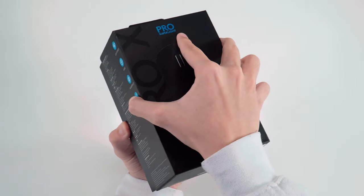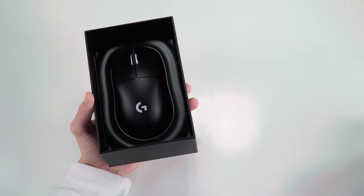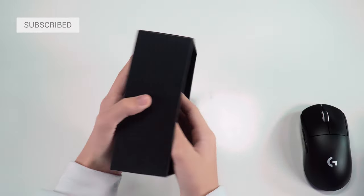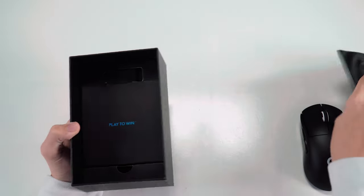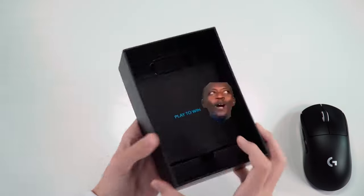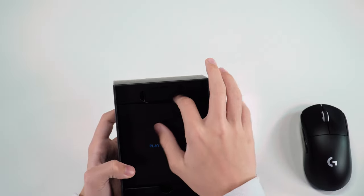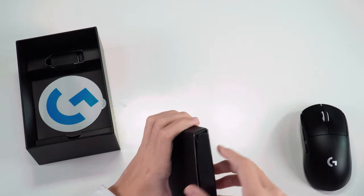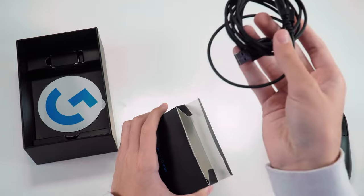So if we open it up, you can see that you are greeted with the mouse. There's a little divider here, and you have Logitech's motto, 'Play to Win,' as you can see. And if we take out this little section right here, you can see that you are greeted with the cord.